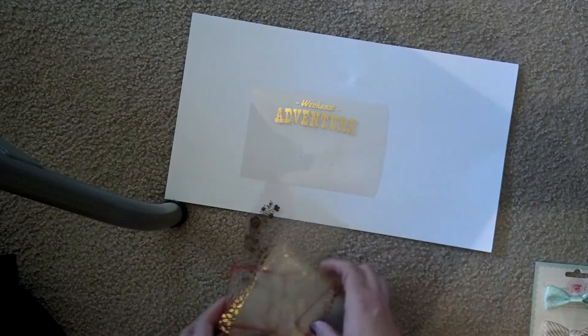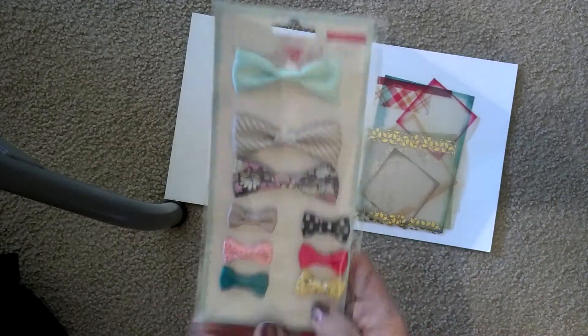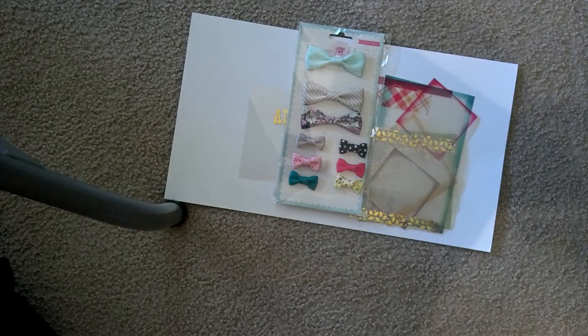So that is that. Alright guys, that is my haul. Oh, just kidding — I finally got my Maggie Holmes bows! Yay. That's really it. Alright, we'll see you in the next video. Bye.